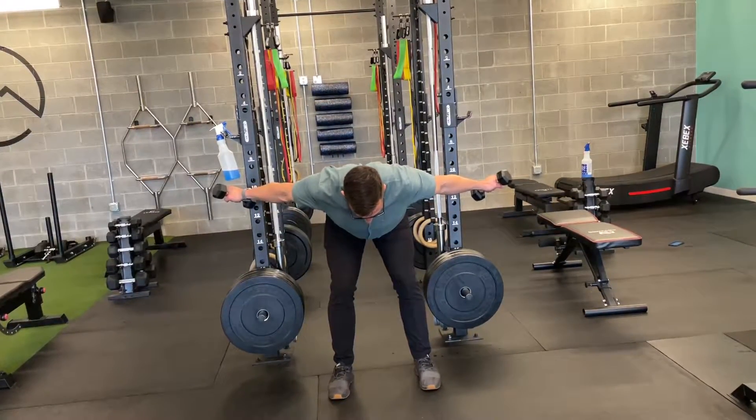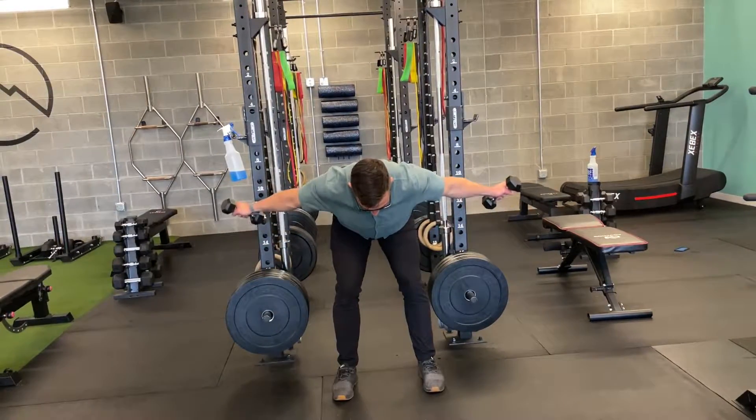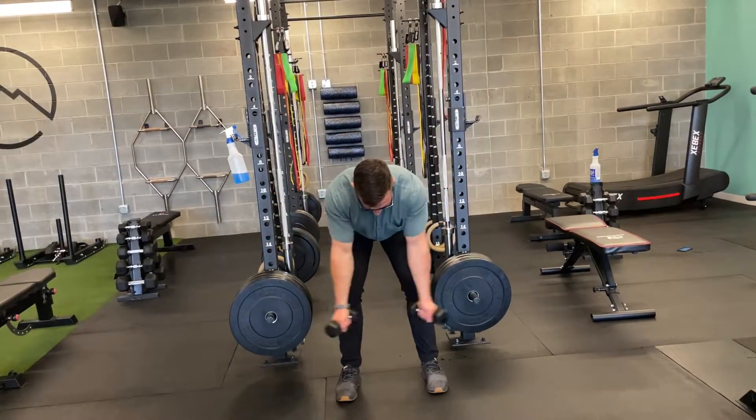I'm going to come up in kind of an upside-down V, or reverse fly, holding there for a second and coming back.